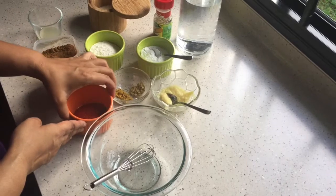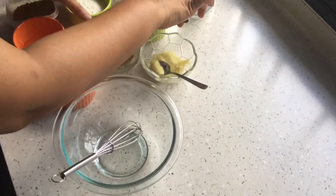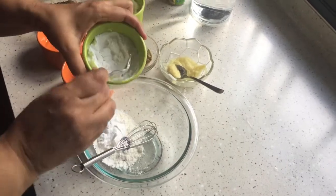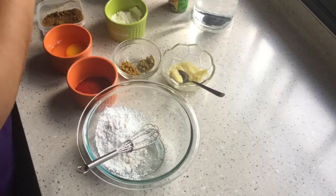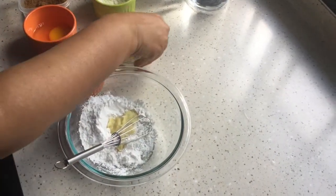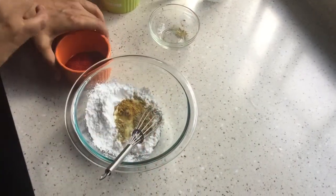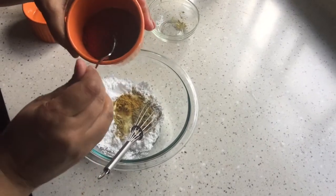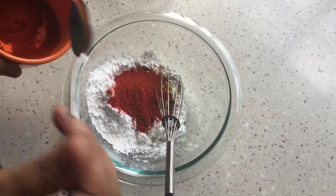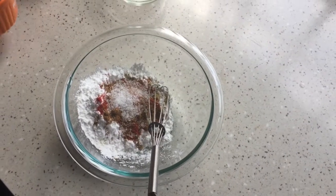While the chicken is marinating, let's prepare the batter, because once the chicken is marinated we need to dip it in the batter and deep fry it. I'm adding two tablespoons of plain flour and two tablespoons of corn starch, ginger garlic paste, fennel powder, cumin powder, and a tablespoon of Kashmiri red chili powder — it gives a nice color. If you want more spice you can add more. I'm also adding garam masala powder, some salt, and one egg.